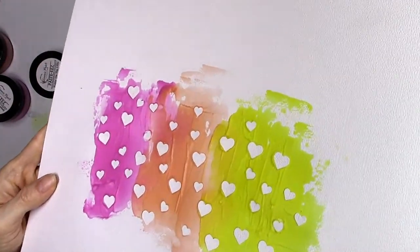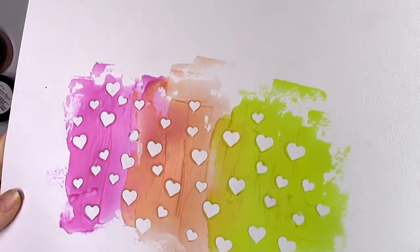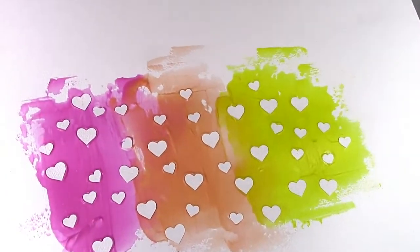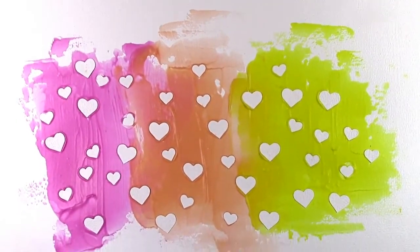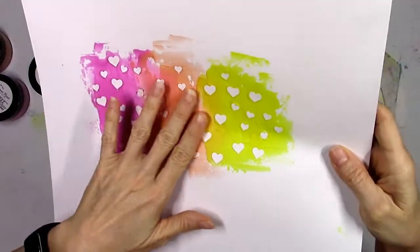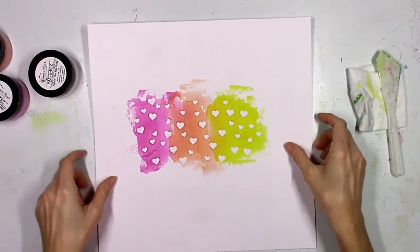I think that looks really cool. You can see that the new Pasties do not have any shimmer or shine — they dry in this really pretty matte flat finish. I think that looks super adorable. This would make a great card, or I could add a picture to this and make a layout.